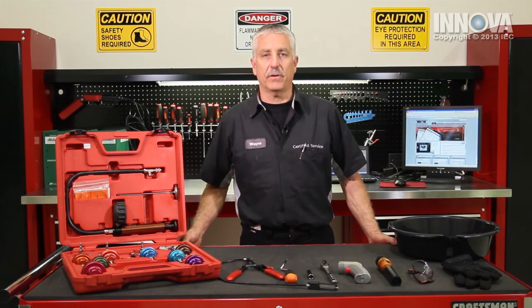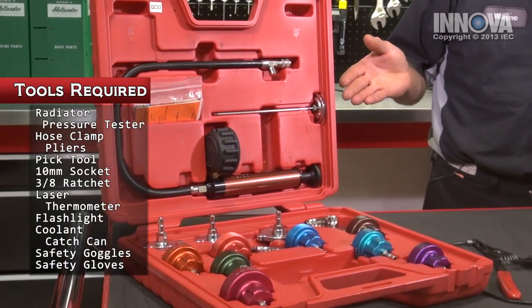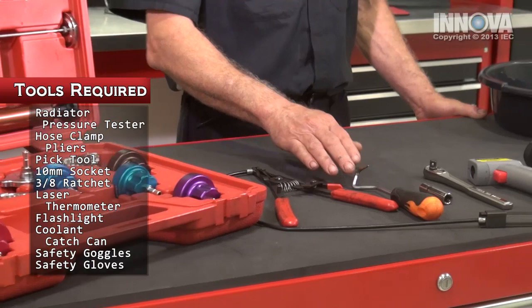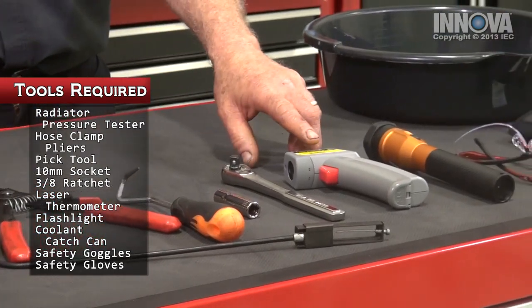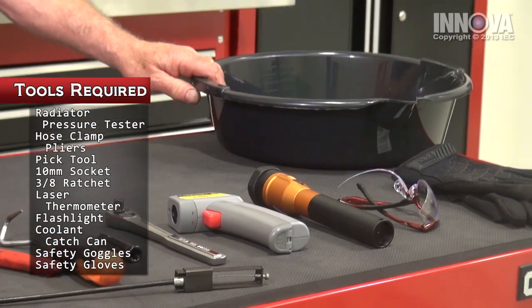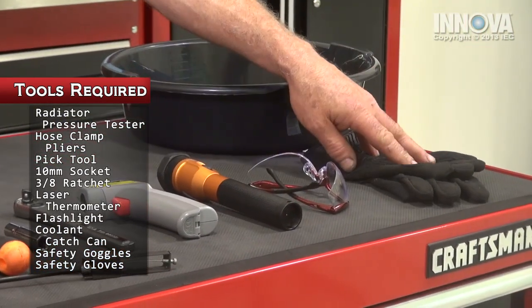For today's diagnostic and repair, we will be using our cooling system pressure tester, our hose clamp pliers, our pick tool, a 10 millimeter 3/8 drive socket, a 3/8 drive ratchet, our laser thermometer, the flashlight, our coolant catch pan, safety goggles, and safety gloves.